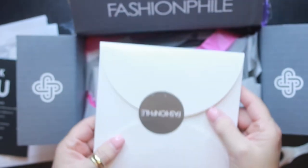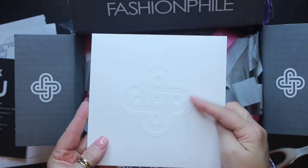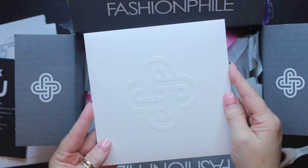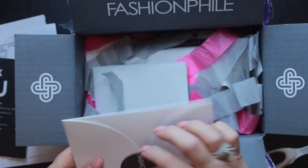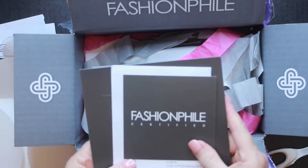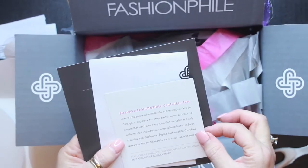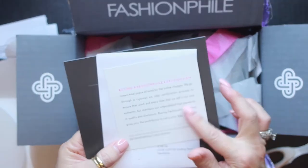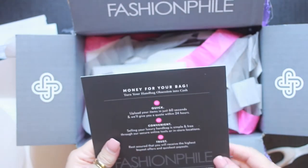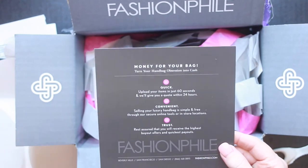And then in this pouch right here is my receipt. Here's the Fashionphile logo. Let's open this up. This just says that the item is certified — it talks about how the item is a certified item. There's my receipt. And then it says 'money for your bag,' which talks about how you can sell your bags back to them.